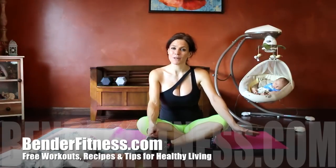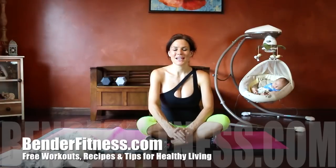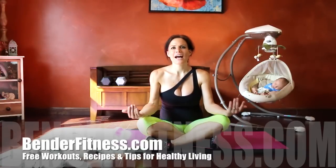I hope you found this video informative and helpful. You can do these exercises daily or every other day. Everything you need is on my website at www.benderfitness.com, along with over 700 other free home workouts — not just postpartum recovery, but for fitness throughout life. See you there!